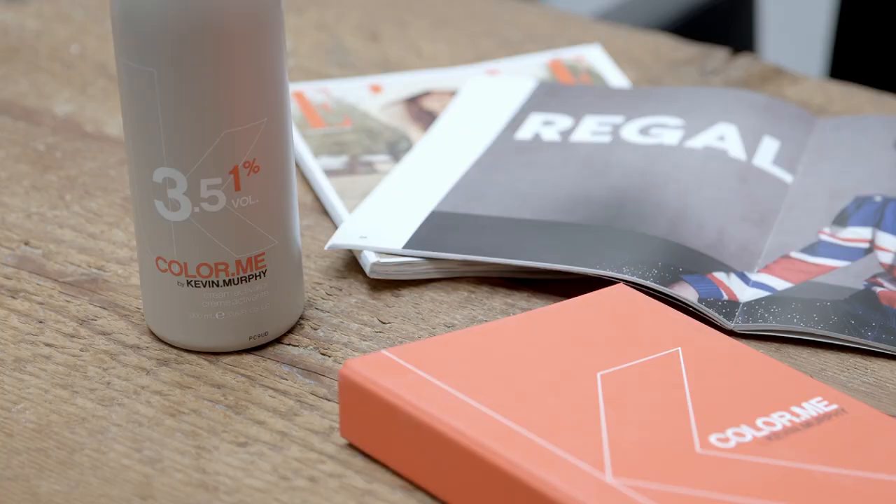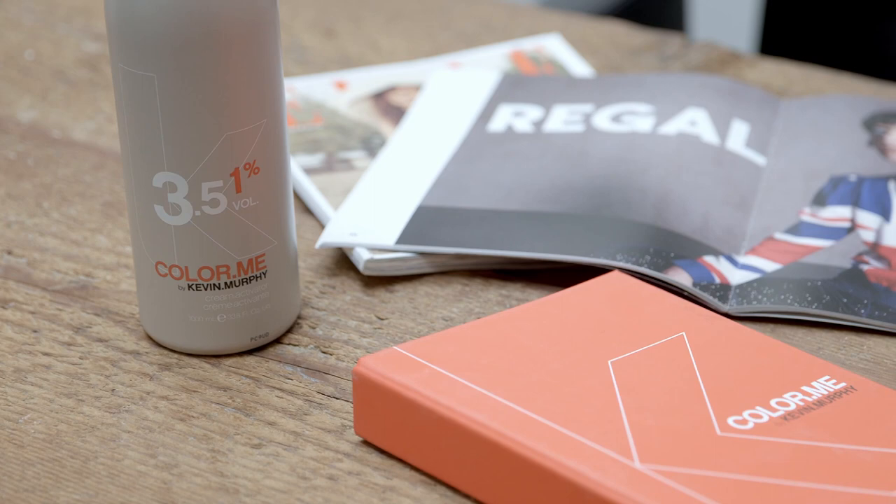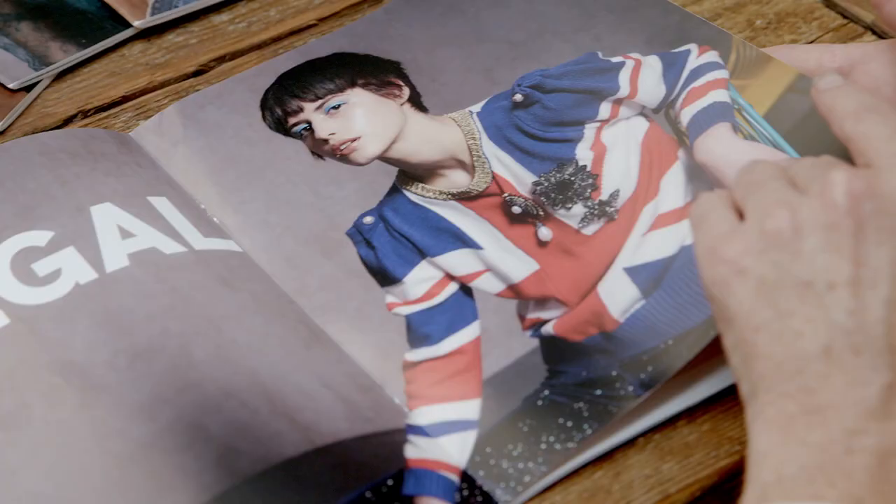I really wanted to share what I did with Asha's haircut. I took inspiration from our 2020 Bang Bang collection, and there was a haircut called Regal.